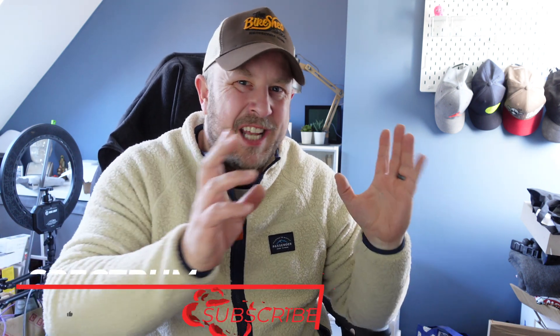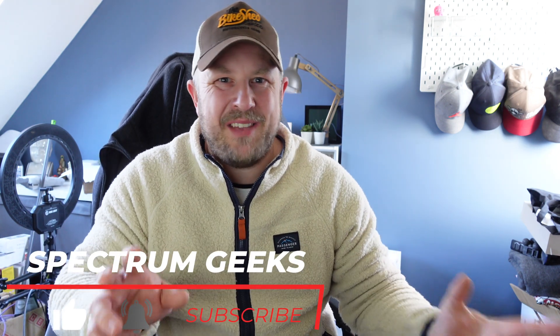Hello and welcome to another Spectrum Geeks video. My name is Dale and in this video I'm going to try and help you work out why your myenergi Eddie or Zappi isn't behaving exactly the way you thought it should, based on what the CT clamps are telling the device.